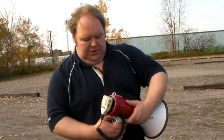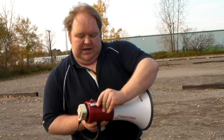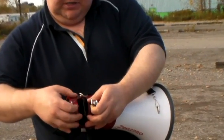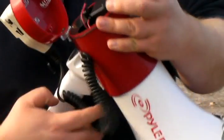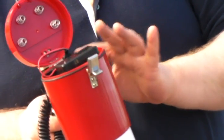Now I'm going to show you inside the Megaphone. There is a metal buckle here which keeps the battery compartment sealed. There is an O-ring here which keeps water out.